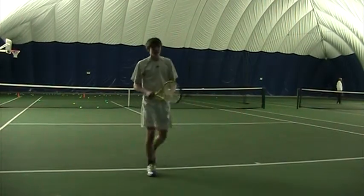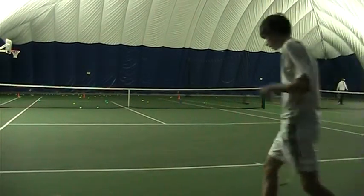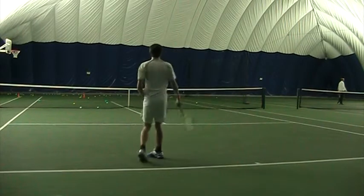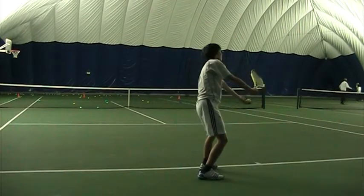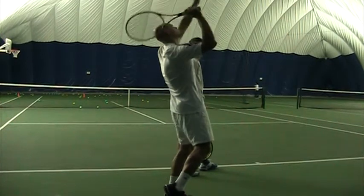How does that sound to you? Slice. Yeah, it sounds a bit flat — it doesn't have that brushing sound. Still like a flat sound. So hold on. If your strings are coming out of the ball like that, you're going to get flat, just to feel like this.